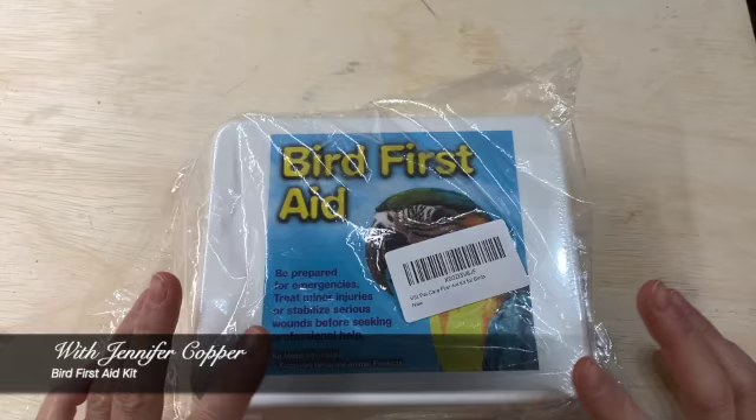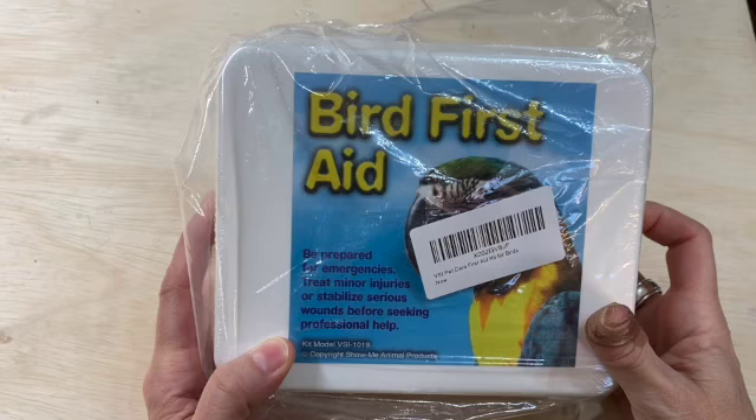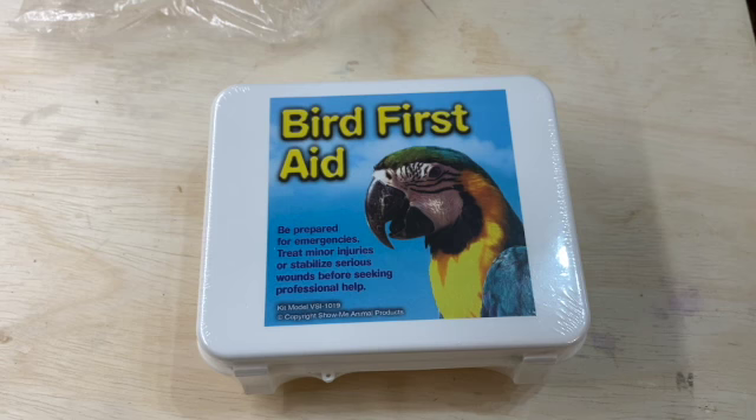This arrived today — it's the bird first aid kit. I've been wondering about this first aid kit since I first saw it. The picture they have online is really poor, so I haven't opened it yet. Let's take a look.